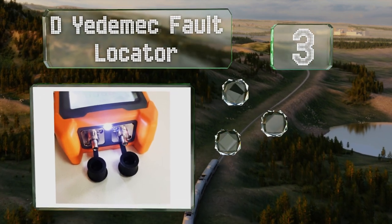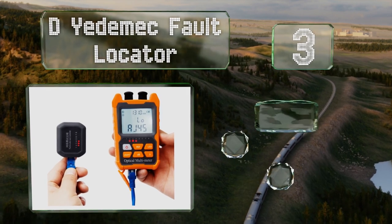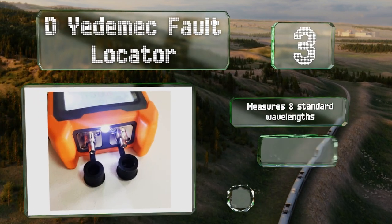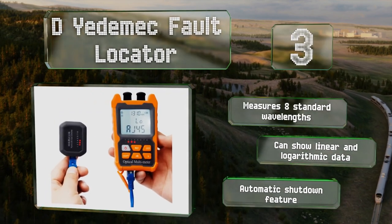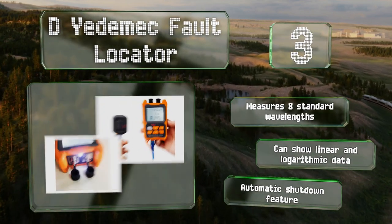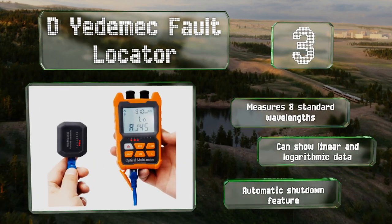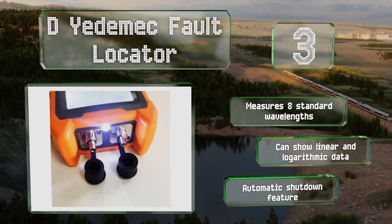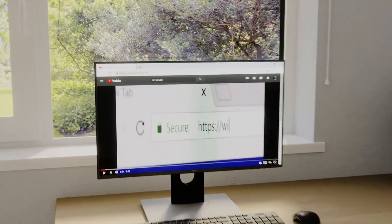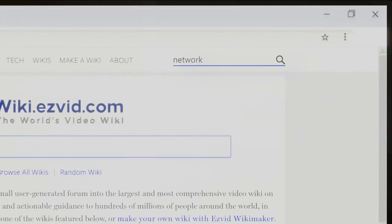Nearing the top of our list at number three, the D Yetimec fault locator goes slightly above and beyond basic detection and can display somewhat detailed information about connectivity and performance issues. It's ideally suited for optical fiber cables, though it also supports RJ45 connectors. It measures eight standard wavelengths, can show linear and logarithmic data, and shuts down automatically to save power.